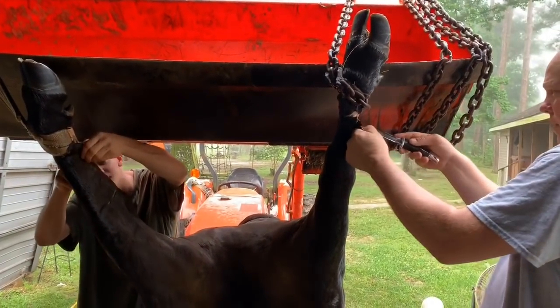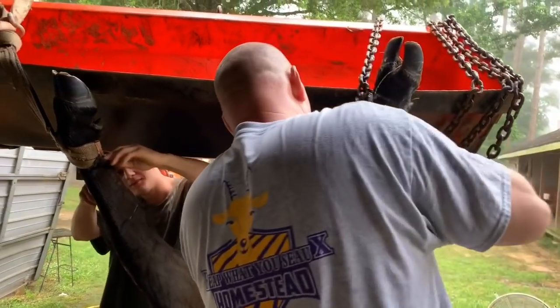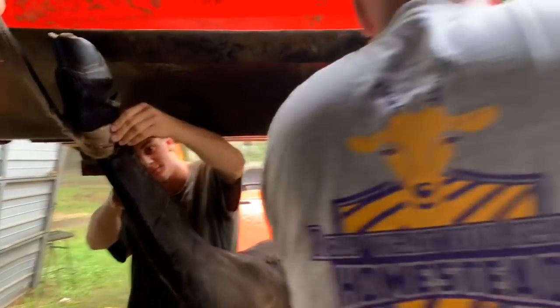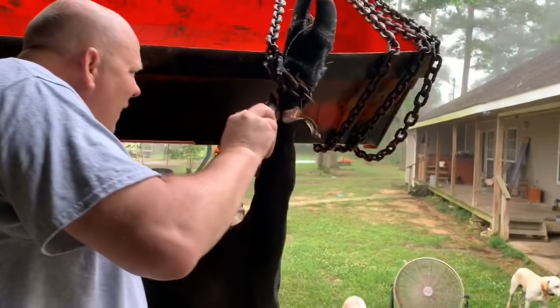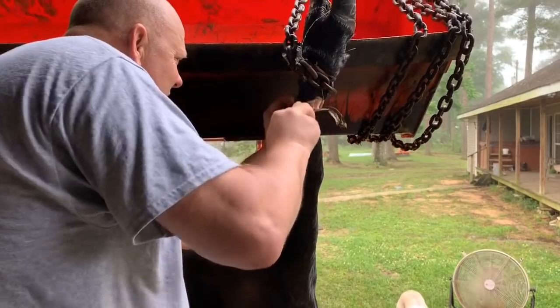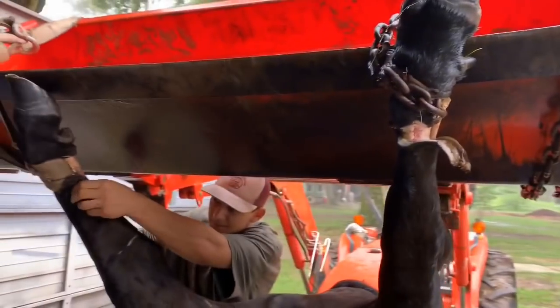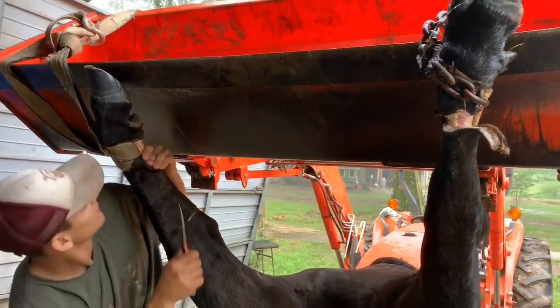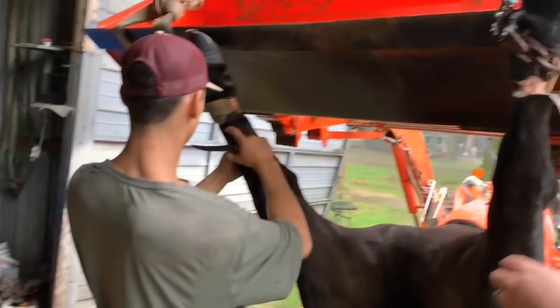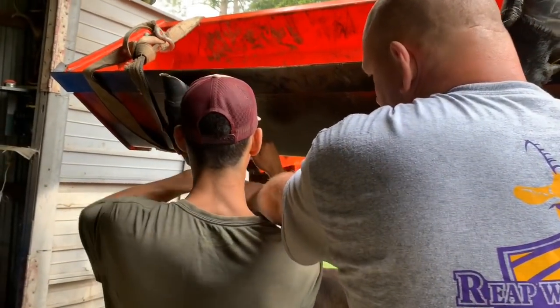This is where I'm going to start at — from the top I'll just work my way down. I got a bucket of water over here so we can keep our stuff clean. Now I'm going to come up here and work it out.